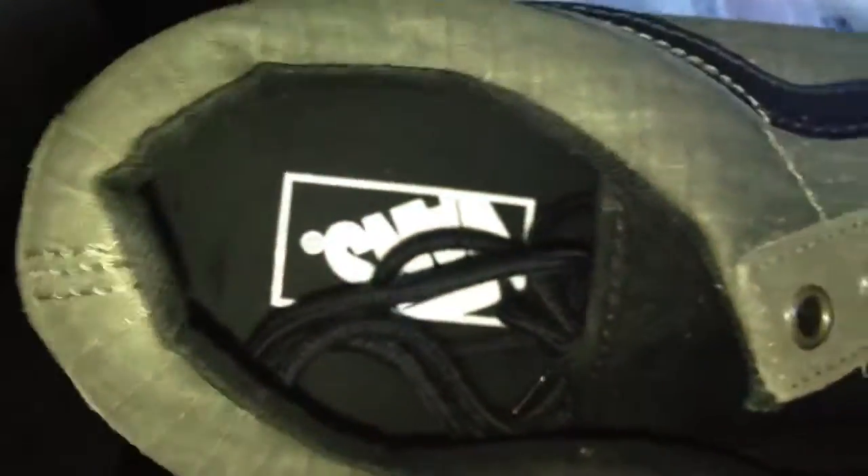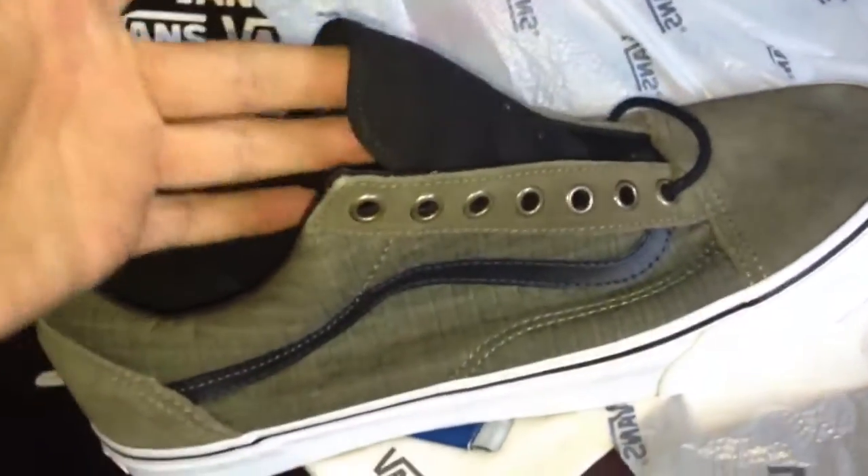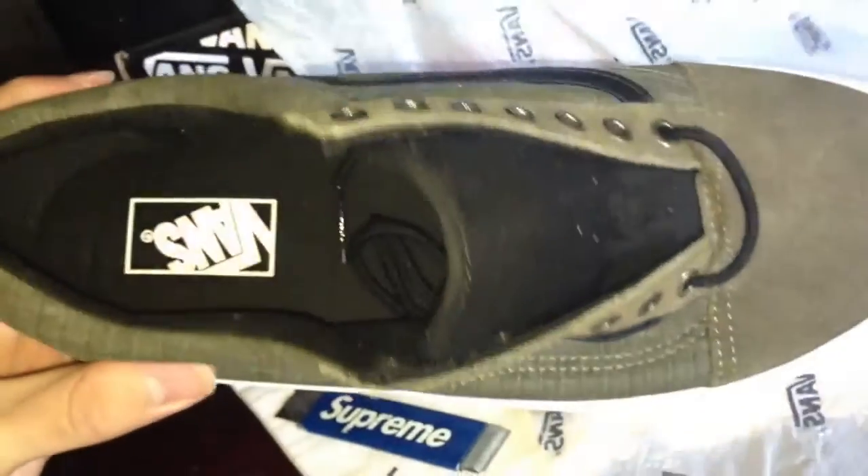Inside is black with the Vans bands and white. Black laces. The tongue is black actually — I hadn't noticed that in pictures. Pictures are usually like this so you can't really tell, but I wasn't expecting the tongue to be black. So that's interesting. Here is the tag.